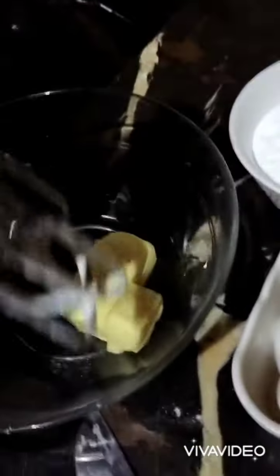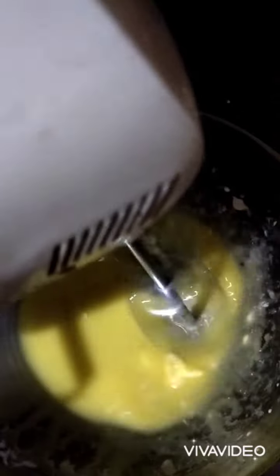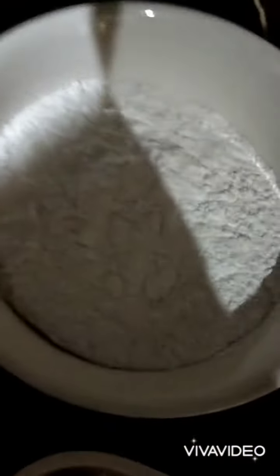First I will add butter in the bowl. I have added the butter and now I will melt it well. As you can see, my butter is ready, so I will add sugar and mix it well.